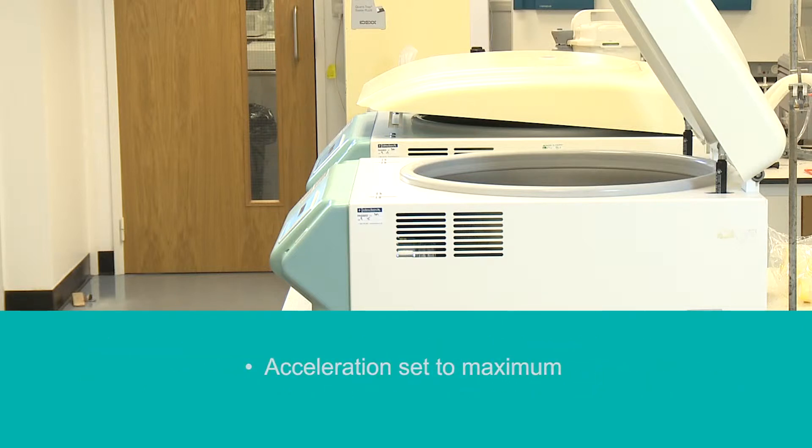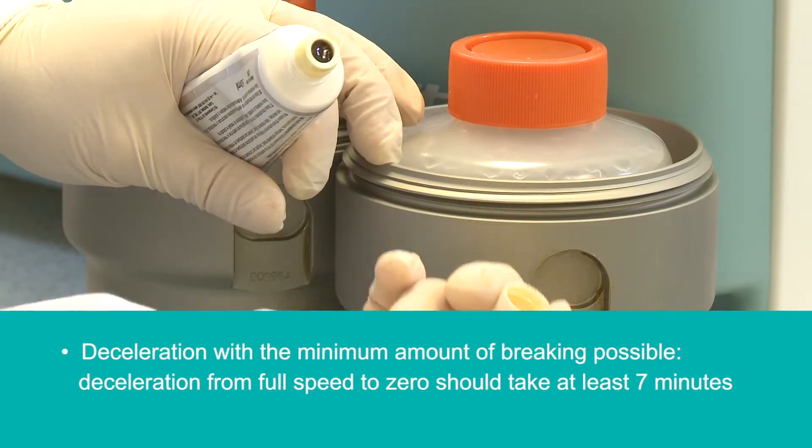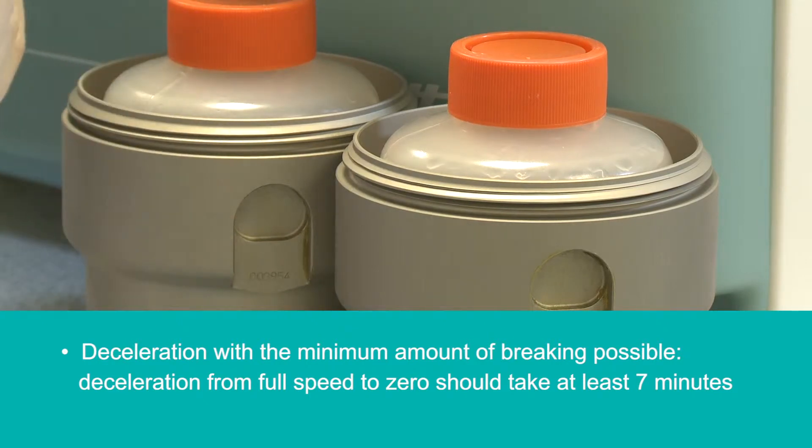Acceleration set to maximum. Deceleration with the minimum amount of braking possible. Deceleration from full speed to zero should take at least seven minutes.